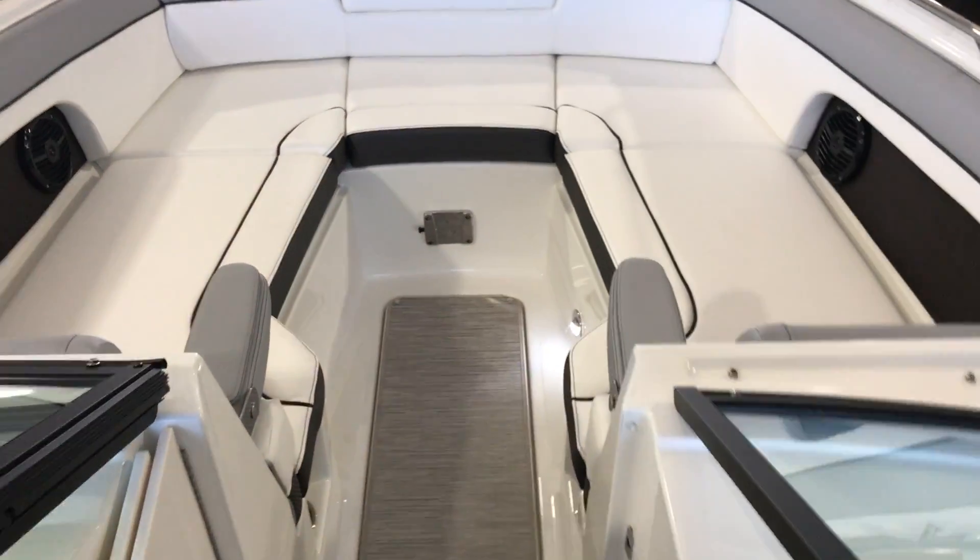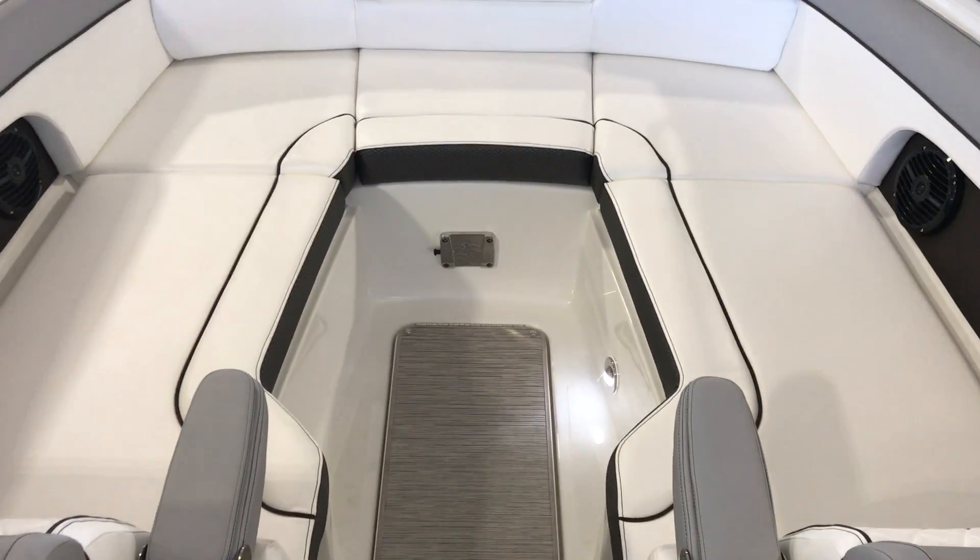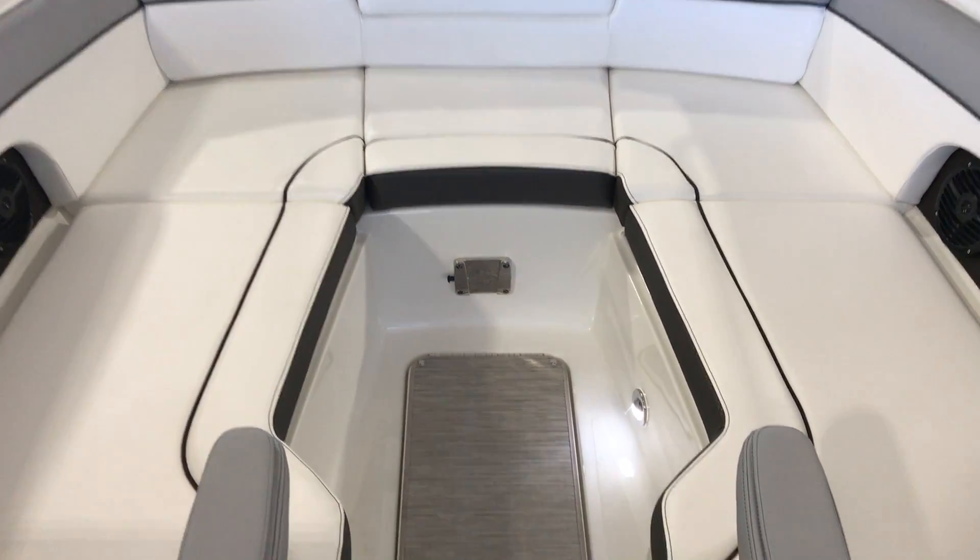Moving up to the bow — a lot of space for two people to lay out, or you can seat four to five people.